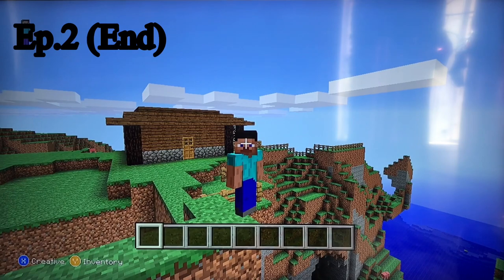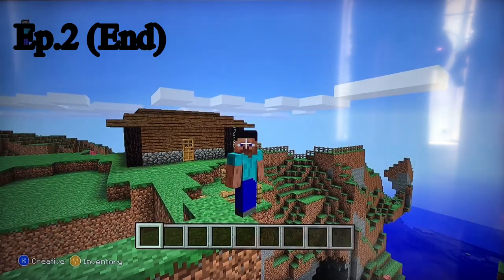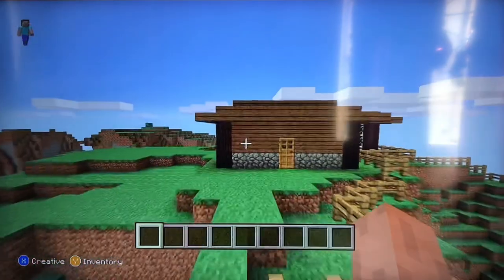Hello everybody and welcome to my YouTube channel. Today I'll be finishing my cliffside house and building a farm. Let's get started.